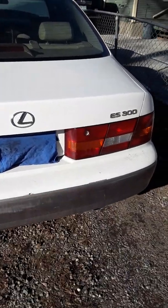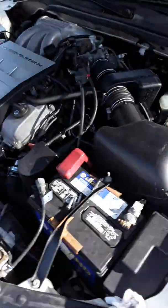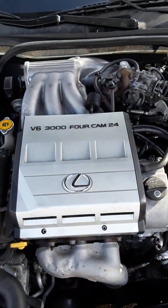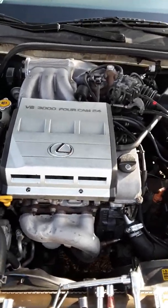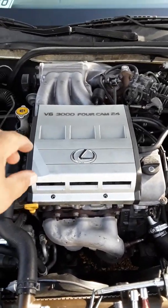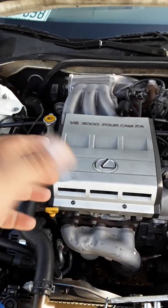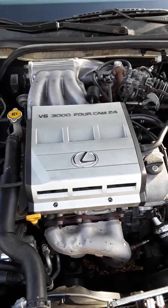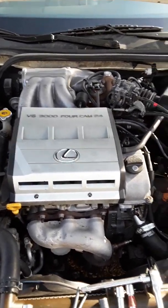1998 Lexus ES300, four-door, six-cylinder V6 3000, dual cam 24. We're going to talk about the firing order — if you were to pull your spark plugs, pull the coil packs off and yank the wiring without knowing, or accidentally mess up the firing order.